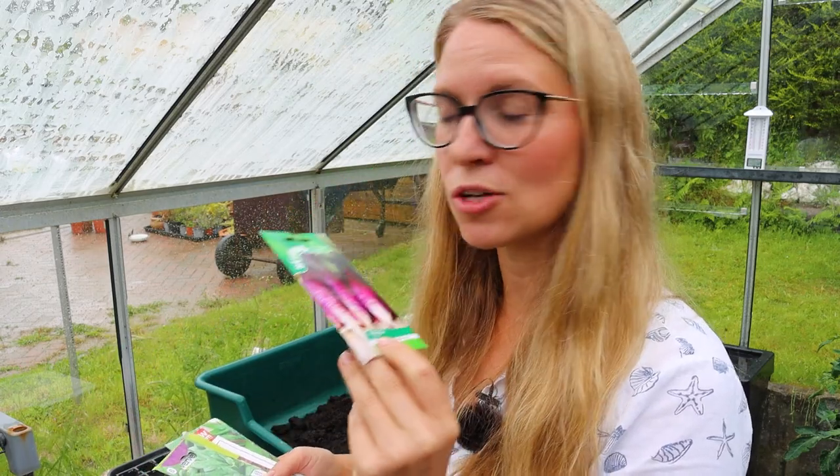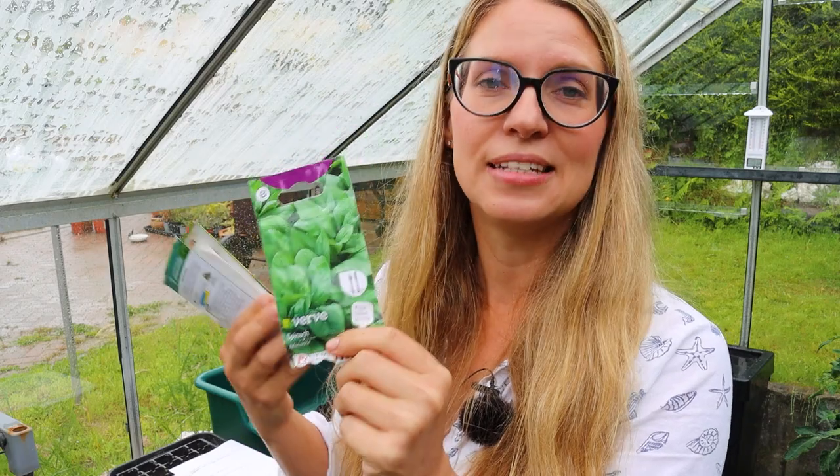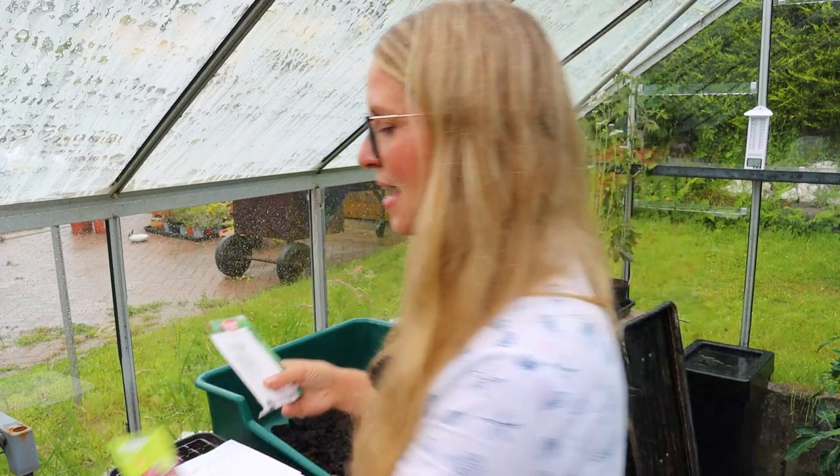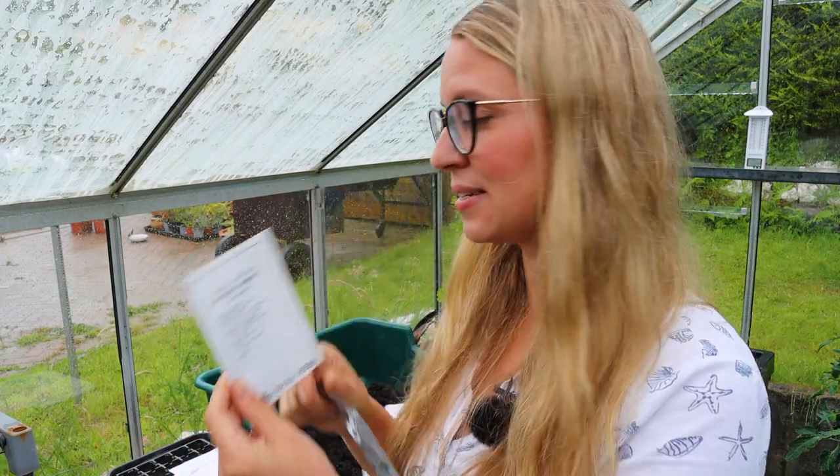So mustard, lettuces, baby spinach — things like that you can sow at the end of July. Radishes you can start getting back in if you haven't been sowing them since spring. Spinach can be problematic because if it's really hot in summer it goes to seed almost immediately. To mitigate that risk, get a variety like Matador or another one that deals with heat a little bit better and doesn't bolt as easily. And I also have sorrel — a lovely green vegetable with an oxalic acid kick — and green boy Japanese greens. So lots of leafy green vegetables for the end of July.